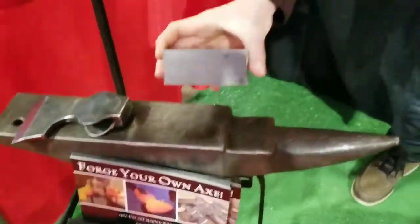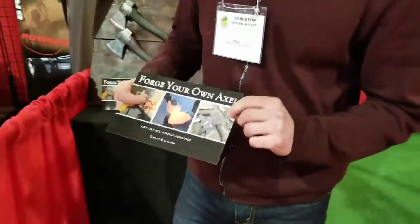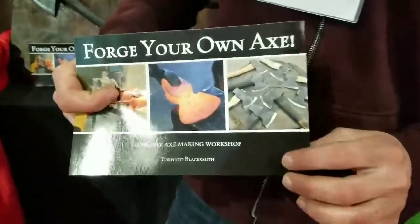You come in one day and you start with a raw block of steel, just like this, and in one day you transform that into a finished axe. So you can see over here — these are all axes students have made during the class.